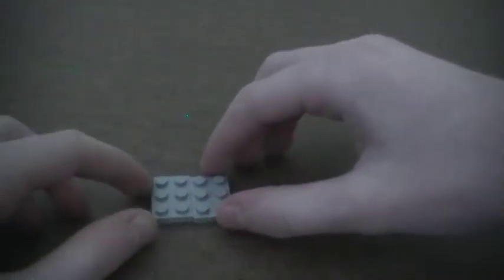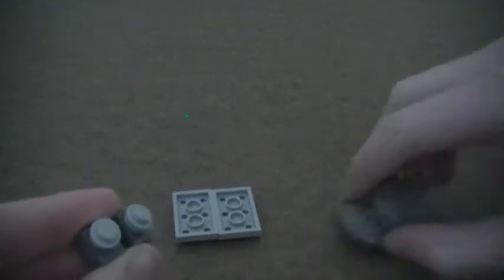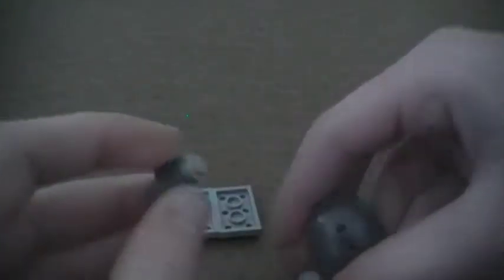I'm going to start by making the base of the wheelchair. I'm going to take two 2x3 plates, place them next to each other, and flip them over. Then I'm going to take two 1x1 bricks with holes in the middle, two Technic pins, and place one pin in each. Then I'm going to place a stud on each. And then I'm going to take two 3x3 parabolas and place one on each — these are going to be the wheels.